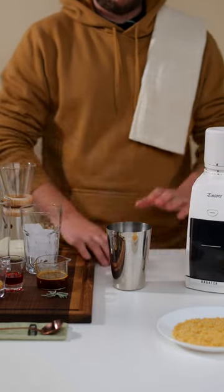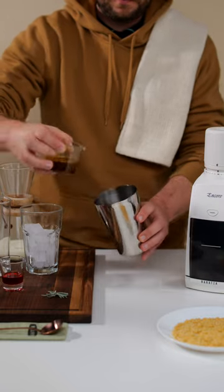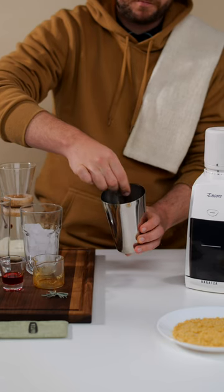Let's make the shaken short berry latte. Starting with 10 grams of brown sugar, add in 40 grams of espresso and stir vigorously to melt the sugar nice and good.